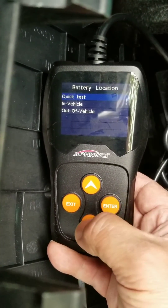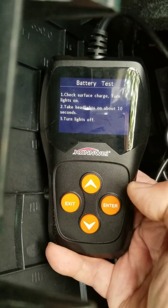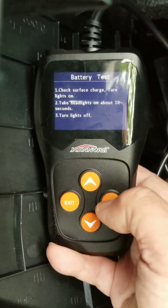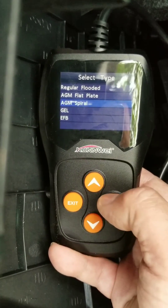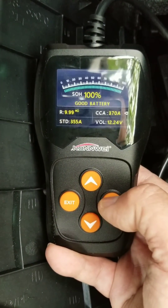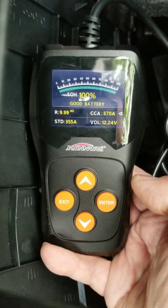Now let's test the battery that's in the vehicle. I need to turn off the lights first — I'll be back in a moment. Now that I'm back, I'll press enter. I believe this one is a spiral type and it's already set up for 355. Testing it — wow, very very fast to test these batteries with this unit. Awesome.